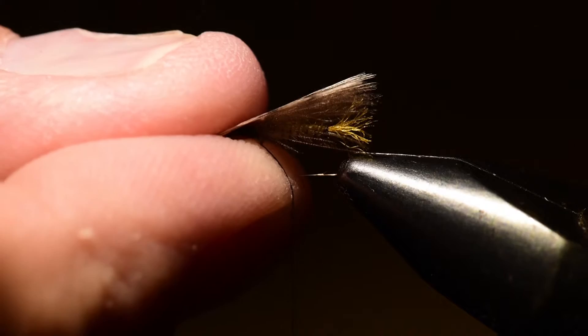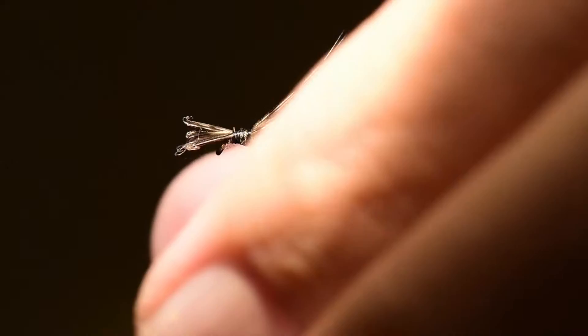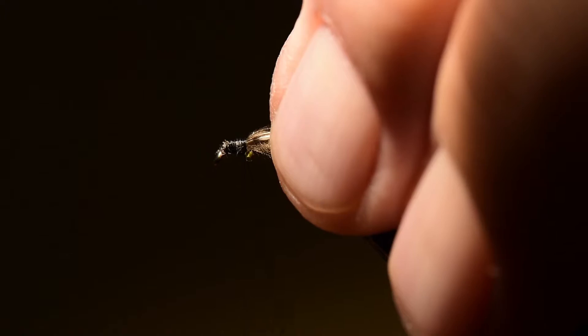I've taken a feather off my hen wing and stripped off about three-eighths of an inch of fibers and evened up the tips. I'm going to tie these in as the overwing on this pattern. The Coque de Leon hen wing feather — I really like the coloration on it. It's got a mottled color in browns and tans that helps add some life and character to the pattern.